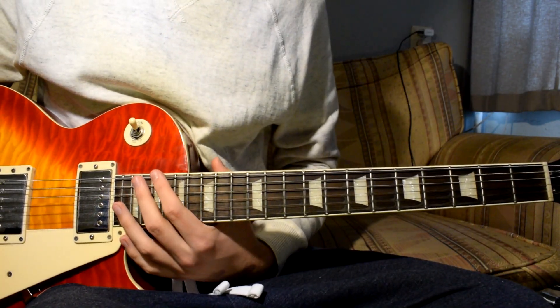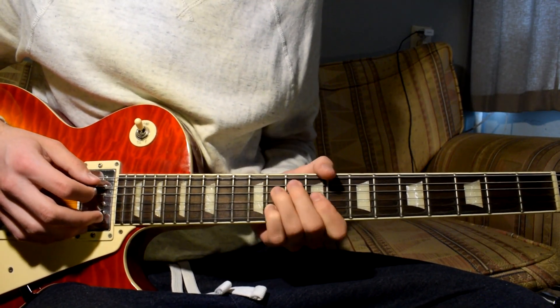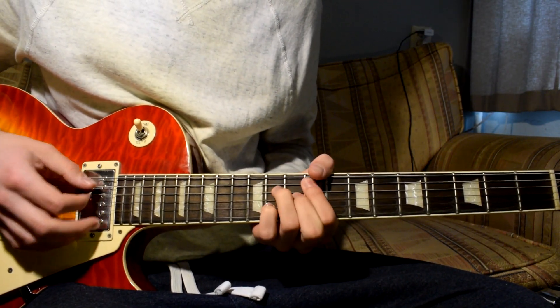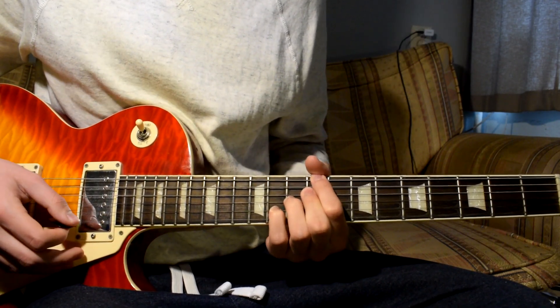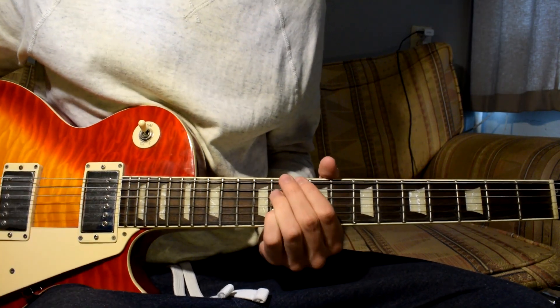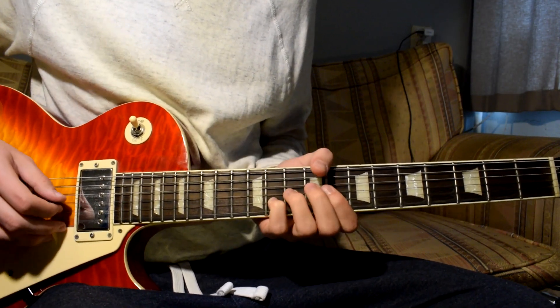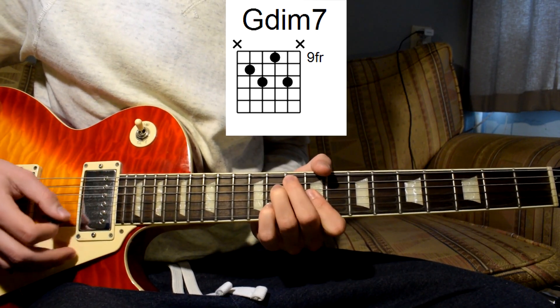For the chords, it's most important that you try not to move your fingers too much. The chords are quite close to each other as you can see. Especially your pinky stays at the same spot the whole time, and your index finger almost stays at the same spot the whole time.